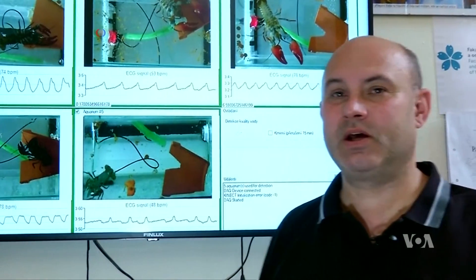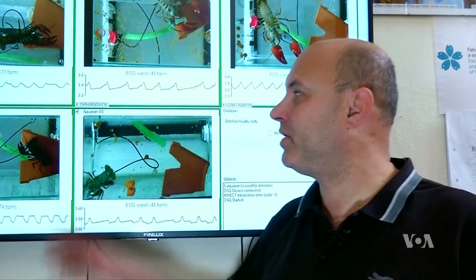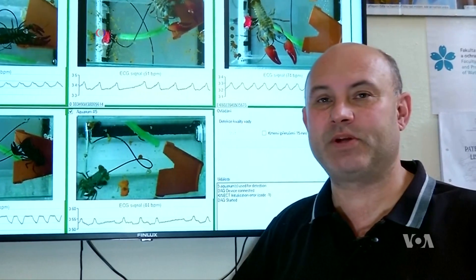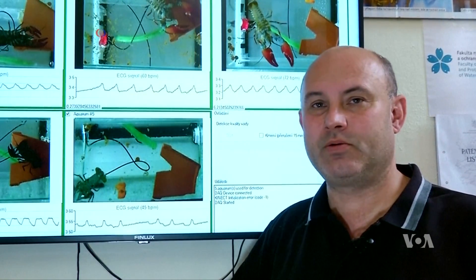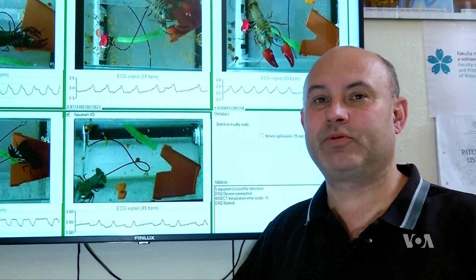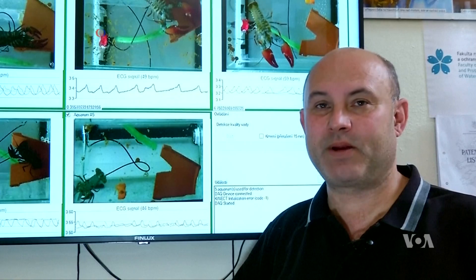We have five crawfish controlling the water quality here. They're connected to a computer and we're following their pulse activity and movement. When three or more crawfish move or change their pulse activity, we know that the water parameters have changed. We're able to react quickly because we have the result within three minutes.